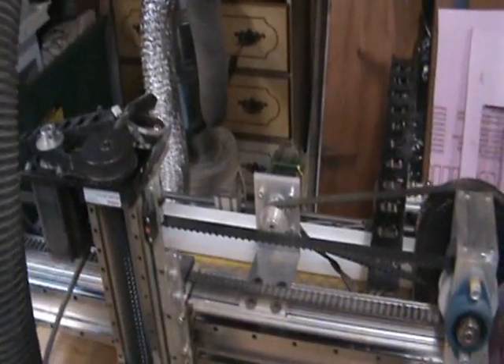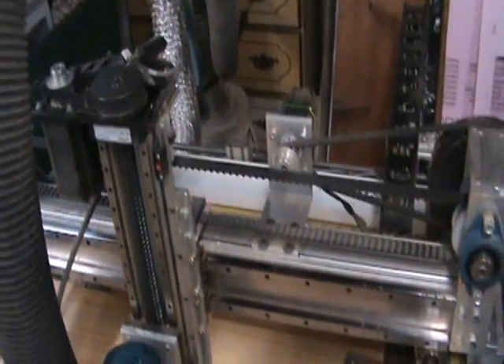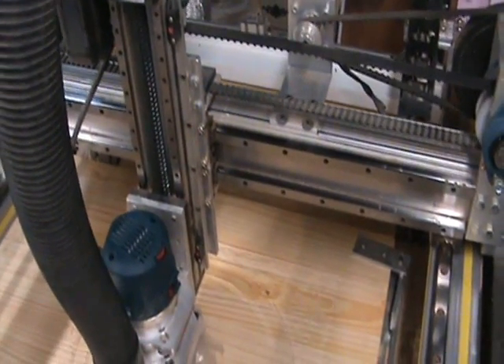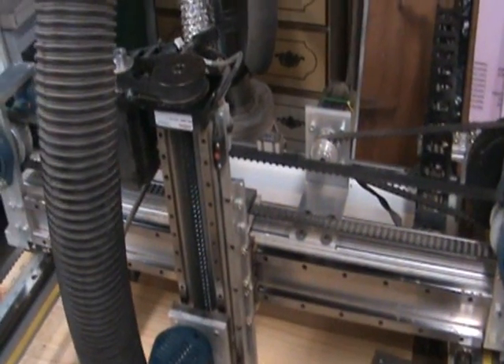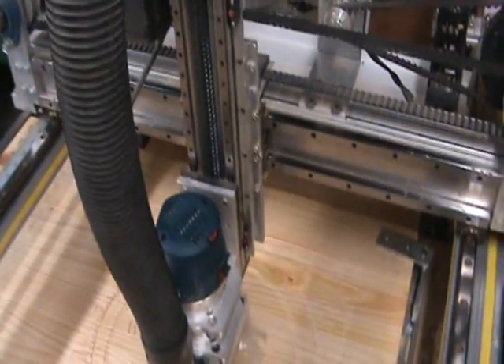If I ever build another one, I'd consider a belt drive on the Z as well. This Z-axis I didn't build — I just picked it up off eBay and got it for a good price. And she's just perfect.